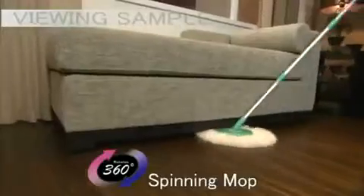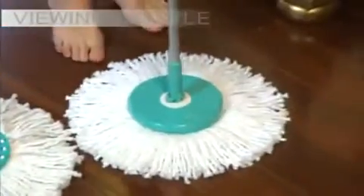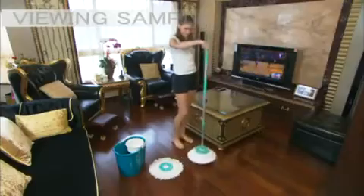Spin and Go's 360-degree rotating feature allows it to reach and clean every corner. Its wide-coverage microfiber mop head is super absorbent and tough on fighting and collecting dust and dirt. Even changing the mop head is easy and requires no hands. It's that simple.